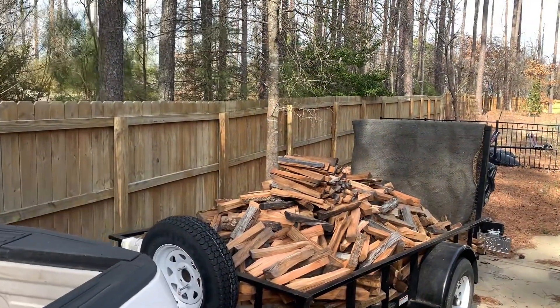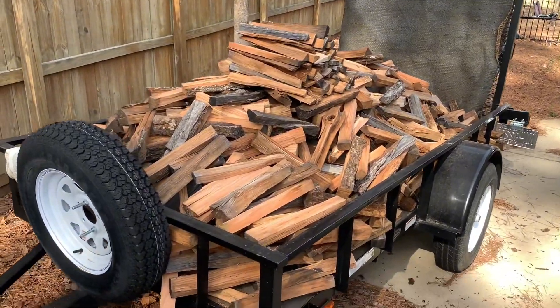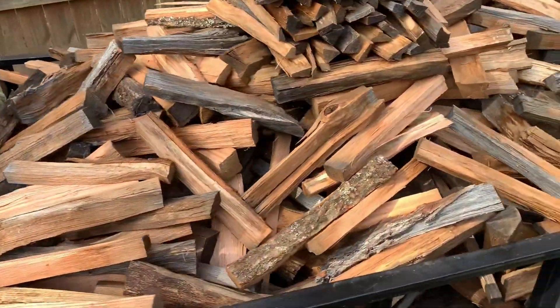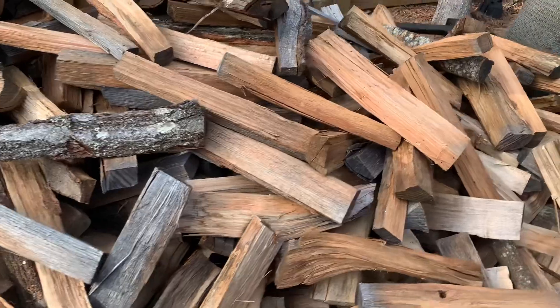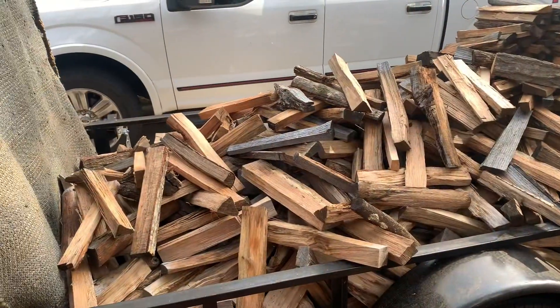Here we go — here is a face cord delivered to a really good friend of mine. One face cord of mixed hardwood: red maple, some beech, red oak, white oak. Just the right size.